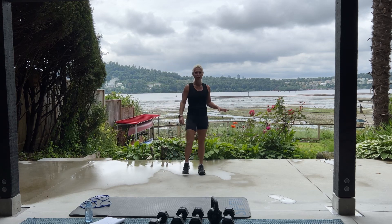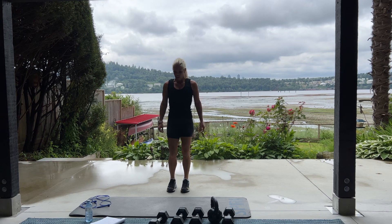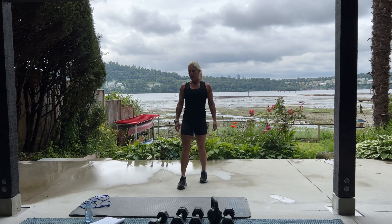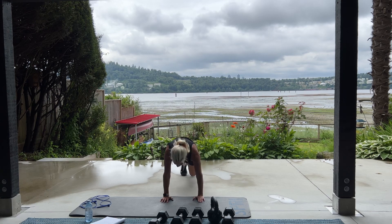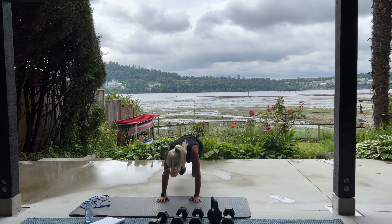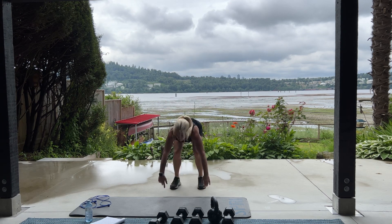Catch your breath. Burpees are next. We have 10 burpees with a spider plank. And we're supersetting with 60 high knees. When you're ready. If you cannot do a burpee, you can do a caterpillar, which means you're just going to walk it out and walk it back up. 10 burpees with a spider. So jump it down. Knee to elbow. Knee to elbow. Jump up. You got five more. Three more. Squeeze your obliques. Squeeze. One more. Good.